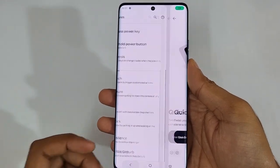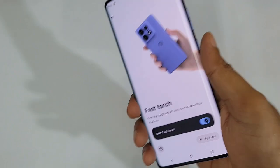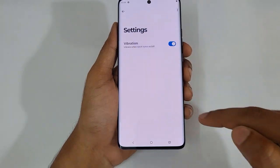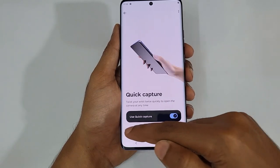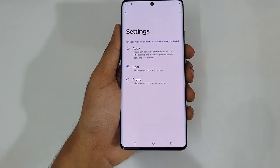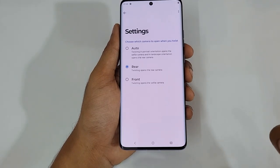Make sure Quick Capture is already turned on. Next is the flashlight — just do like this and it instantly turns on the torch, and again do like this to turn it off. That option is also available here, and you can customize whether you want vibrations or not. For Quick Capture, you can also choose which camera to open — the rear camera when you do the twist, or the front camera — you can switch it based on your personal preference.